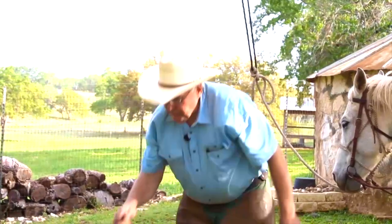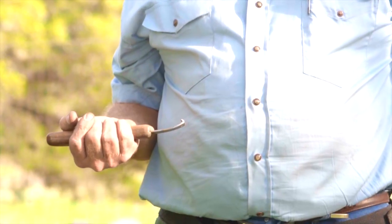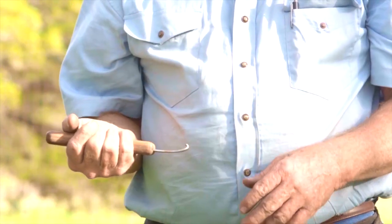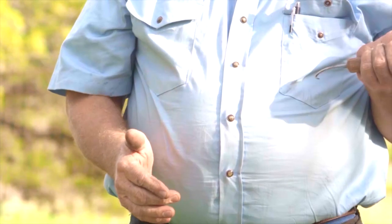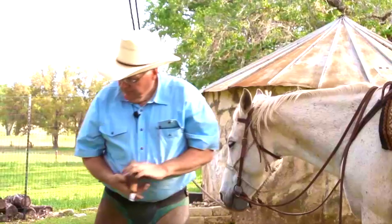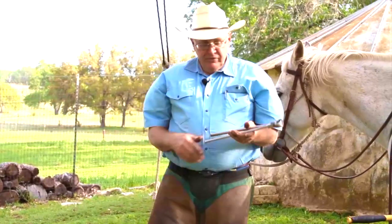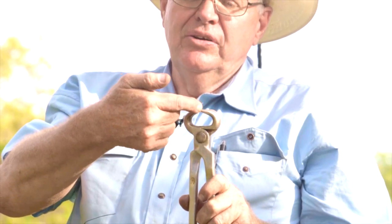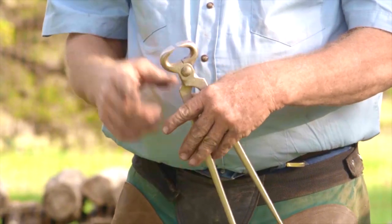Hoof knives are judged by which hand — with your palm up, does it cut coming towards you? Right hand palm up, it's a right-handed knife. A left-handed knife would curve the other way, your left hand coming towards you. So we have nippers, knife, rasp, and shoe pull-offs. Shoe pull-offs have a greater distance, greater purchase, heavier metal, and heavier jaws.